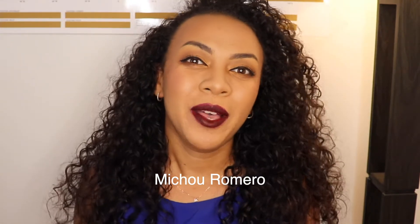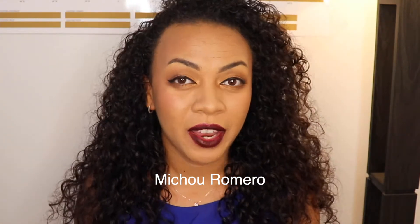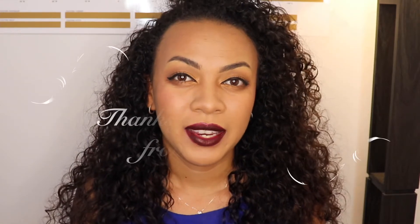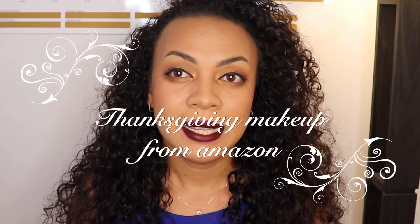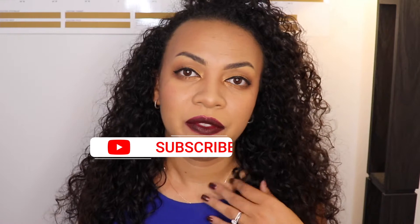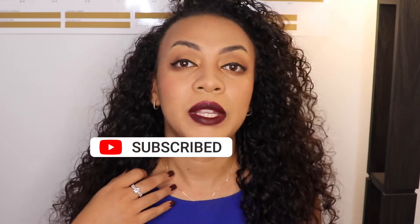Hey Mama Strong, my name is Michu and I help moms find ways to enjoy self-care and be the best versions of themselves with affordable beauty. Today's makeup tutorial is a Thanksgiving makeup tutorial with products from Amazon, so all this makeup will be linked down below with affiliate links, but you don't have to use them — I just get a small percentage at no extra cost to you. Let's get started!